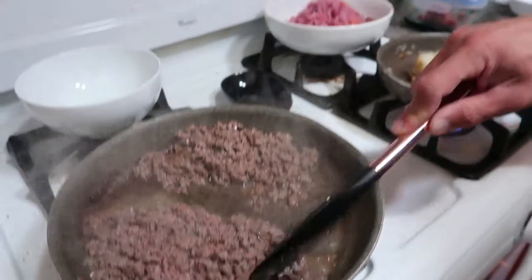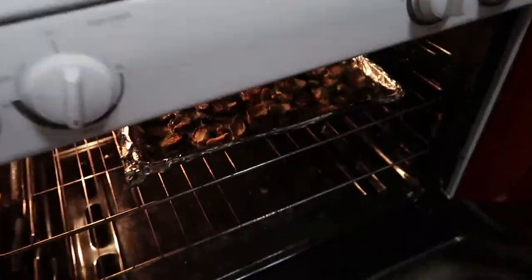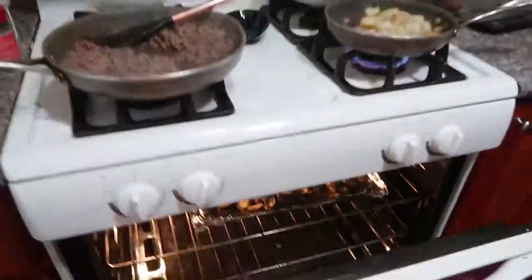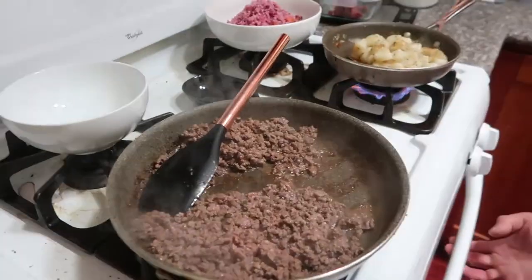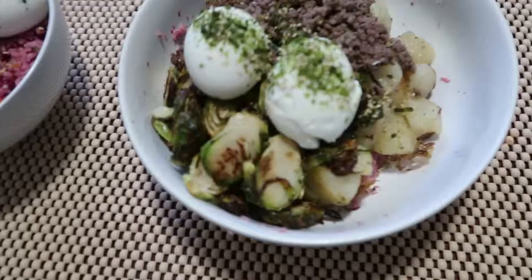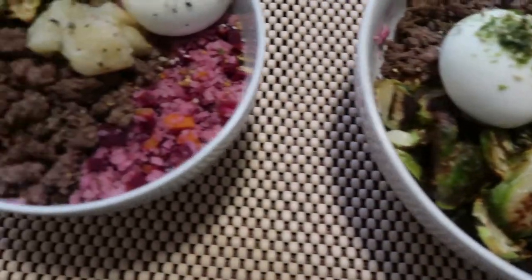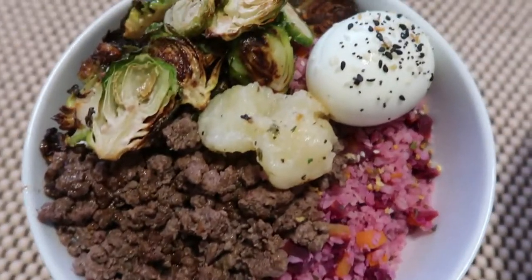Everything is pretty much done. Let's go ahead and check on the veggies — veggies are done! We can pull them out. Everything is done, let's check on the time. It is 1:23. This is the finished product — it took us right under 30 minutes. There you have it, our cauliflower bowls.